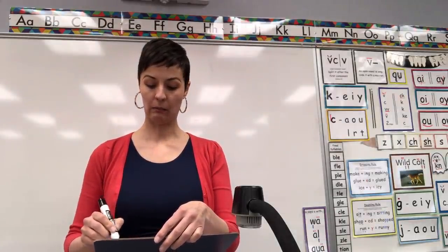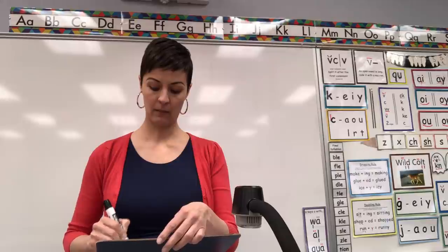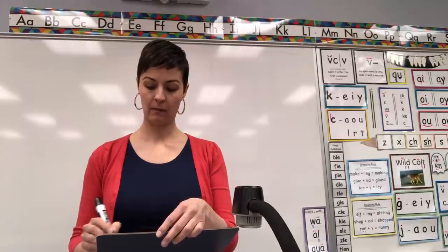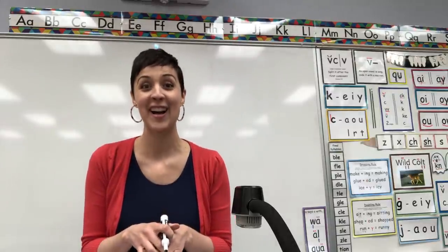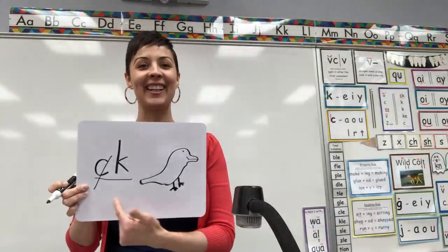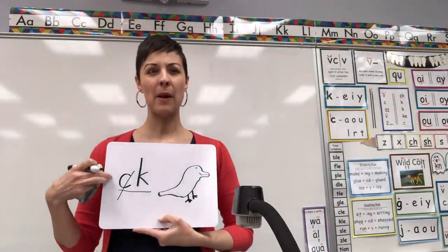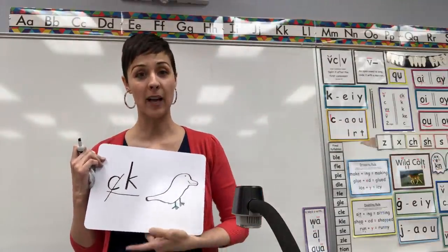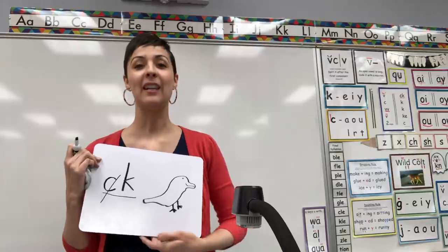I'll give you 10 seconds to try to draw which picture goes with CK says K. Your clue is it's an animal that says quack quack. Okay, 10 seconds. Go. Let's check it — you should have said duck, quack. Duck, quack. You got it. And I hope you remember the rule about CK is that it only comes at the end of a word. We call it final digraph CK.